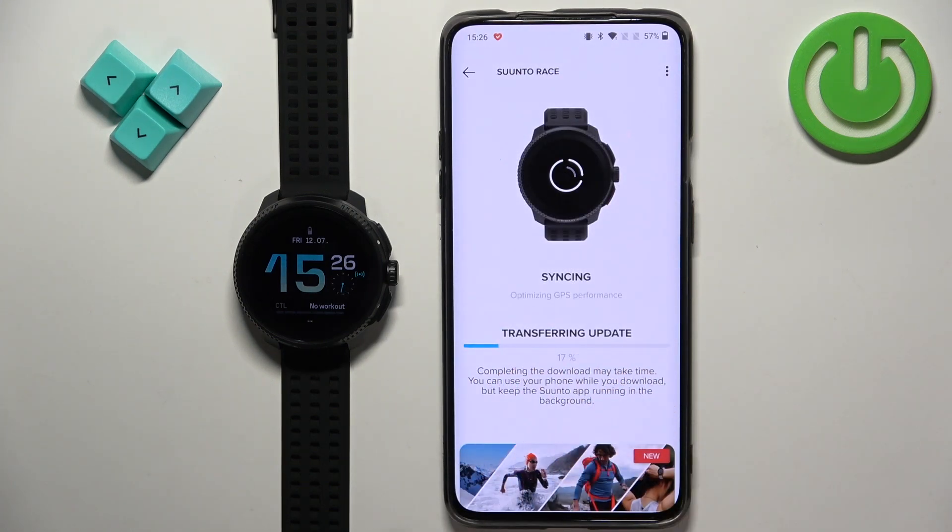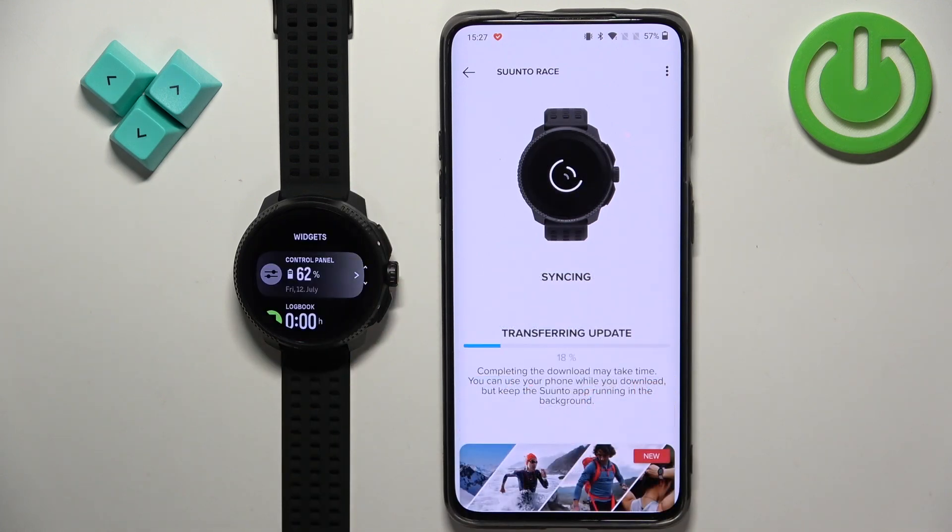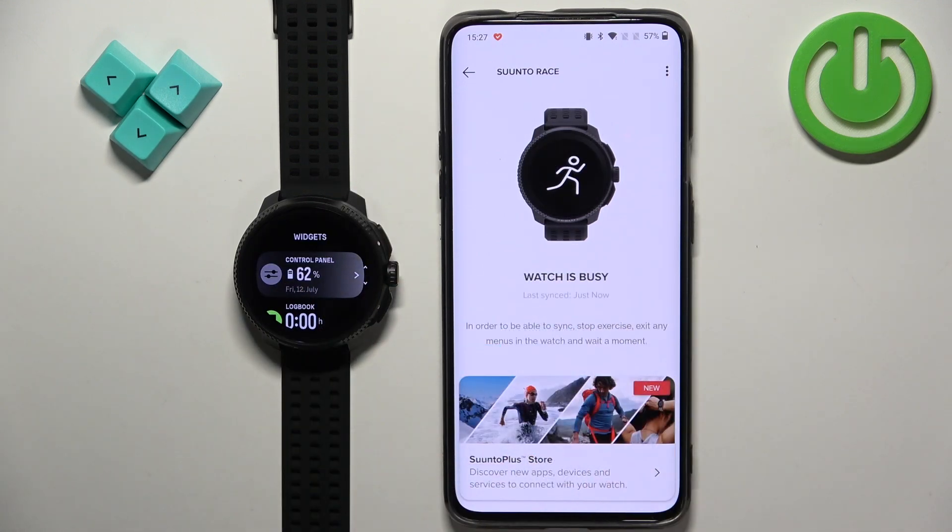As you can see it's already transferring the update to our watch. It might have a problem with syncing but the device is already connected — it's just taking some time to sync because it's downloading the update. At this point the devices are connected and paired, and that's how you pair this watch with the Android phone. Thank you for watching. If you found this video helpful please consider subscribing to our channel and leaving a like on the video.